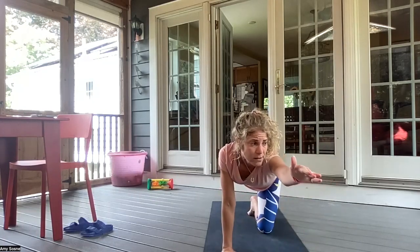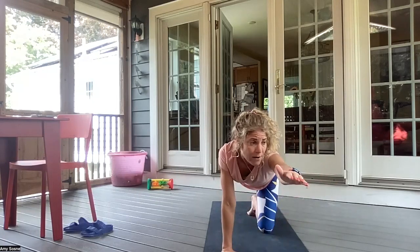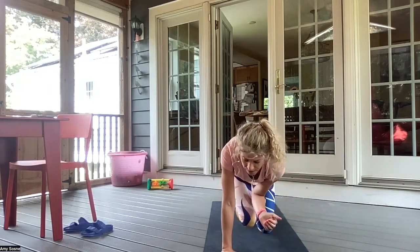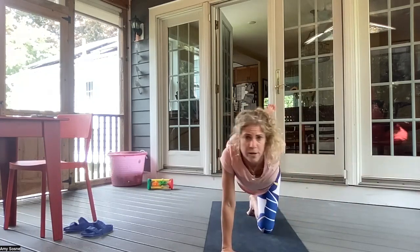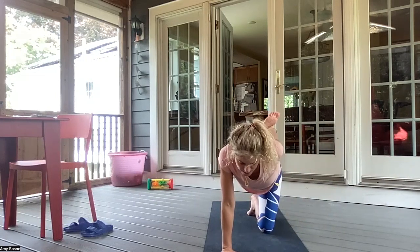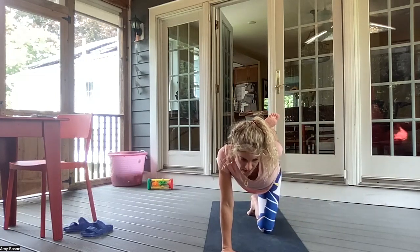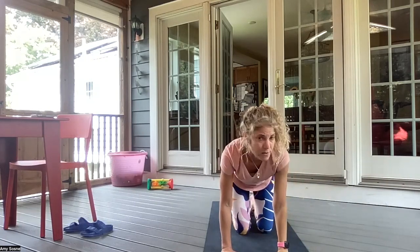Left arm forward, right leg back. Inhaling here. And exhale, bringing the elbow to knee. Inhaling back out. Exhale, elbow to knee. Inhaling back out. Exhale, left arm around, grabbing the right foot. Kicking the foot into the hand. Inhaling here. And exhaling. And bringing the palm of the knee back down.